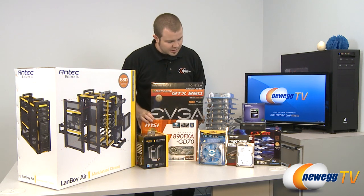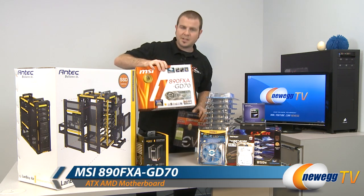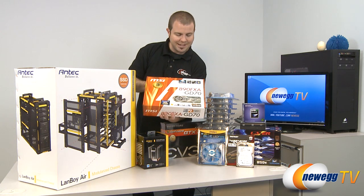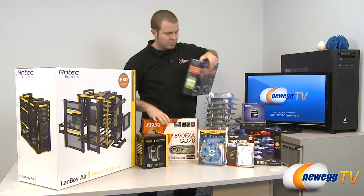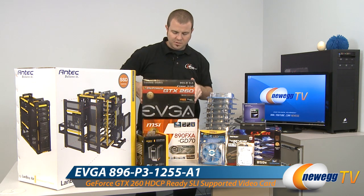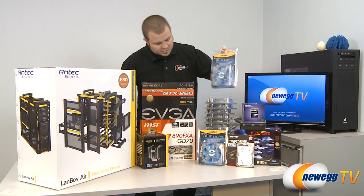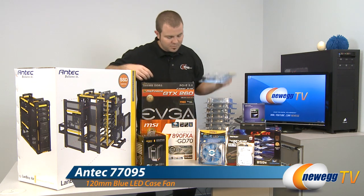So that being said, here are all the parts for our build. We're going to start out with our motherboard — we're building an AMD system, so we have a MSI 890FXA GD70 motherboard, a standard ATX board. For our video card, it's a last-generation card but it's an EVGA GTX 260, the Core 216 version — still a very good video card. And here of course are all of our fans. We have Antec Blue LED 120mm fans, and that should be 15 right there in that pile.